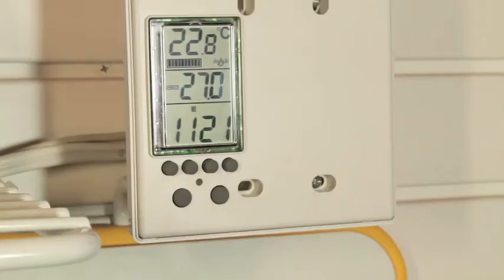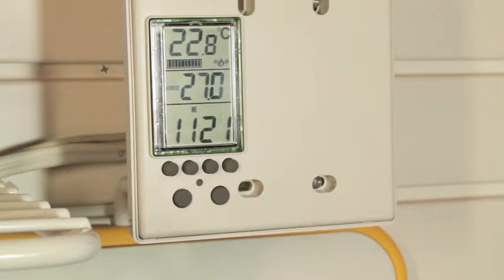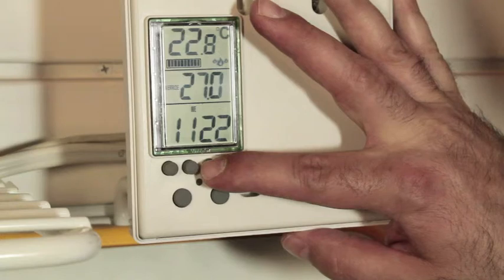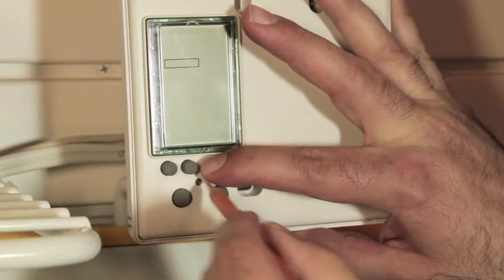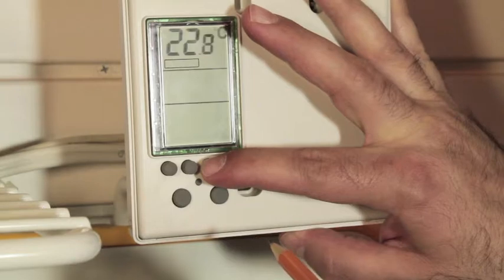Something that we recommend before programming your thermostat is doing a full reset of the thermostat back to the factory default settings. This can be done by pressing in the hold button, then pressing in the reset button, releasing the reset button, and then the hold button.